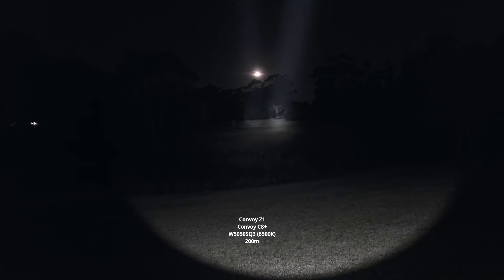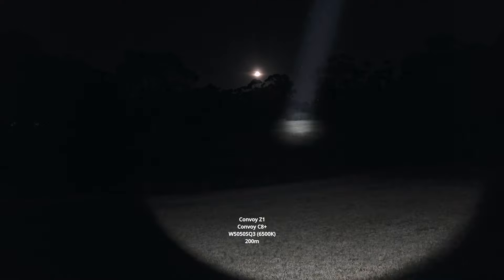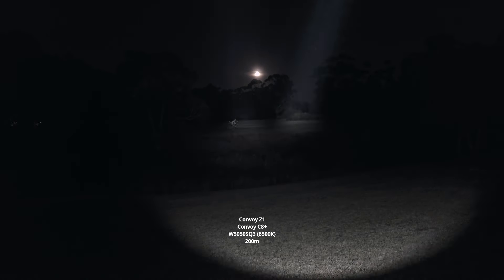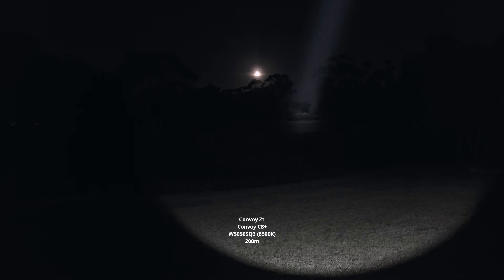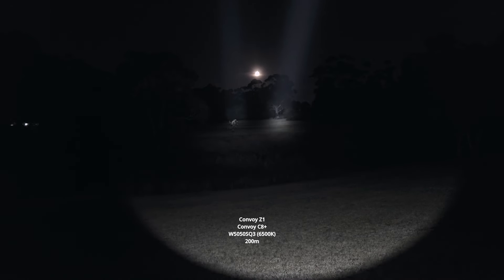Very difficult to see if there are any artefacts, but zoomed all the way in you can see it's just clean. If we compare them side-by-side, the C8 Plus definitely has better long distance performance. Even now, after both of these have started to step down a bit, the C8 Plus is holding a bit better.